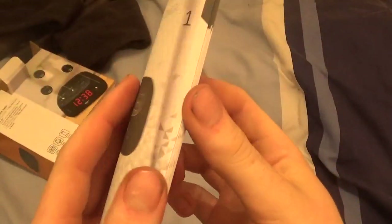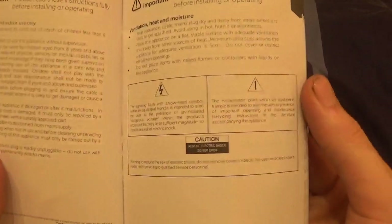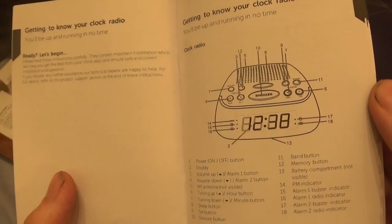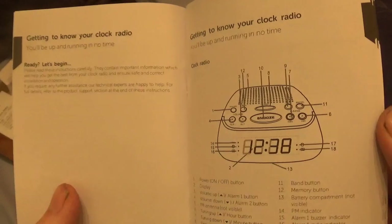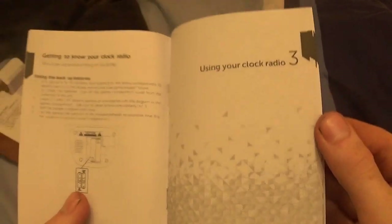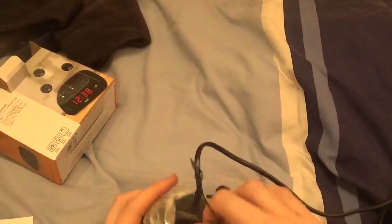These are just Argos cheapy instructions. It's telling you all the standard stuff, how to do it. They contain important information which will help you get to know your clock radio, so you'll be up and running in no time. Just a simple unboxing — what really can I say about a cheap clock radio?